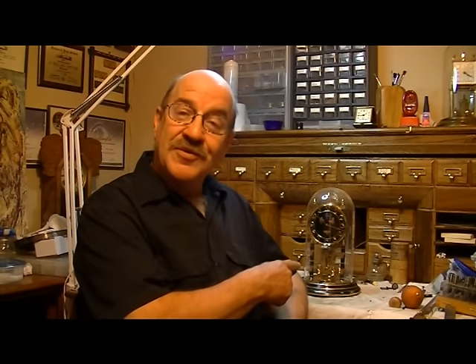Hello, I'm Brian Nielsen, owner and horologist for Pocketful of Time. Do you have one of these? This is a beautiful, German-built, 400-day, or commonly known as, anniversary clock.